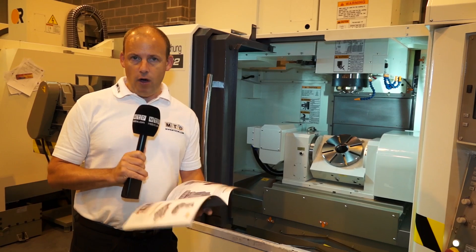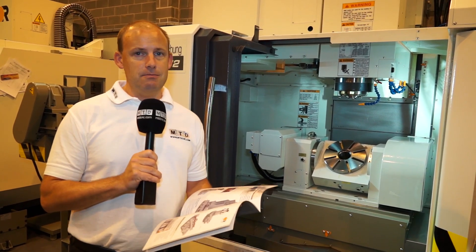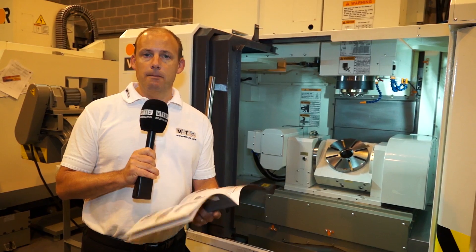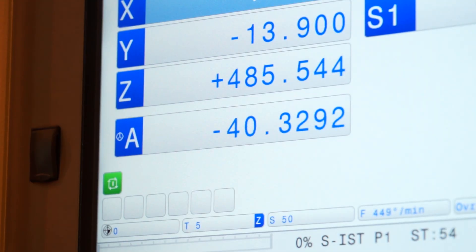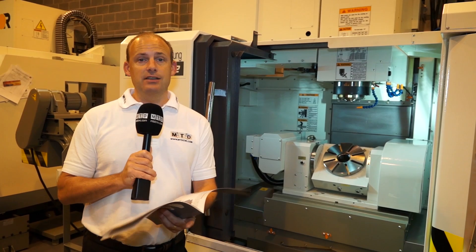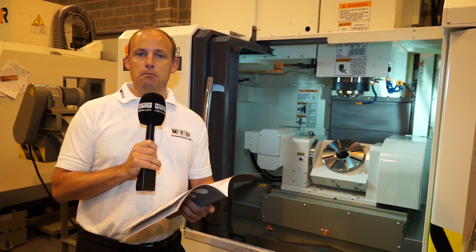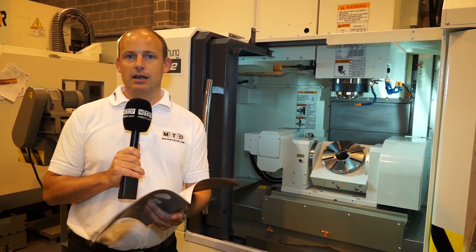Starting with the A72 — why the A72? It's a very fast machine. It's got up to 48 metres a minute in rapids and, more importantly, up to 0.5 G acceleration in the X and Y axis and 0.75 G acceleration in the Z. That is actually more important than the rapid feeds, because when you're moving from point to point, the acceleration is key.